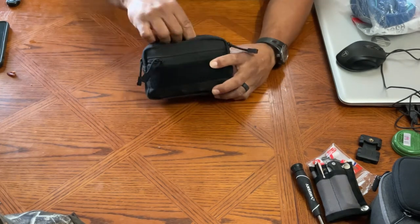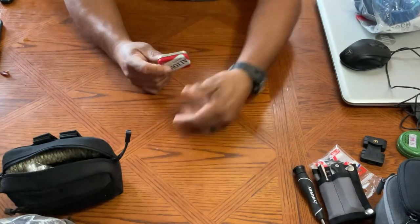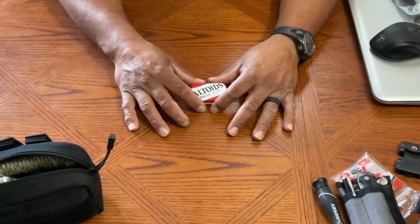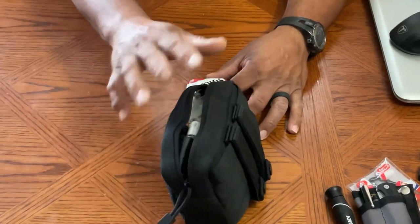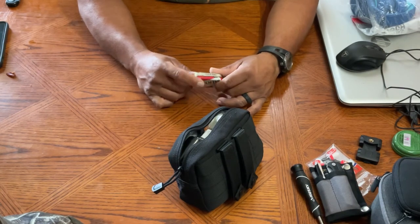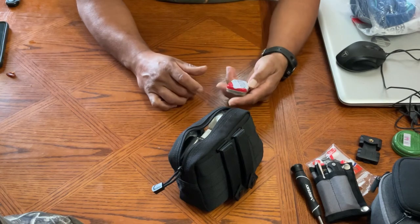I was thinking about it and stopped by the store — I think it was that same day — and I bought a little tin, the little Altoids tin. This is the small one that they sell, and it fit perfectly in my emergency pouch. So I made a little fishing kit out of it. I want to dump it out and let you all take a look at it and see what you think.